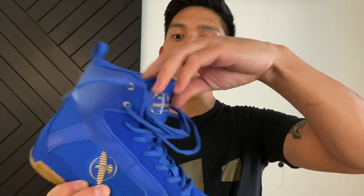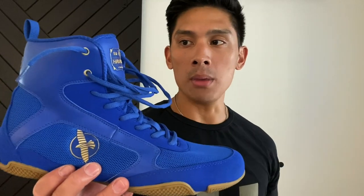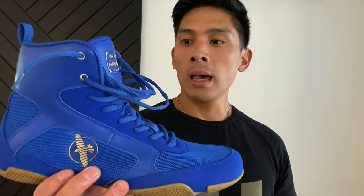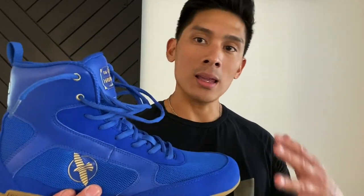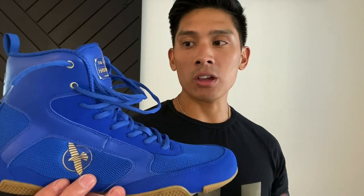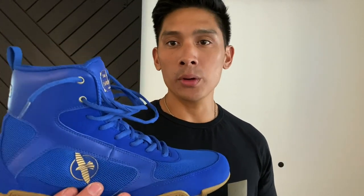You can see it's a really attractive looking shoe. I've had these for a little over two weeks now and I'm using them every day for my training — sparring, hitting the mitts. So I have a pretty good idea of how they perform in terms of movement, footwork, and comfort. Obviously one of the biggest things when it comes to footwear, just like your gloves, is going to be comfort.